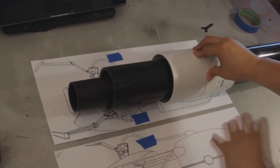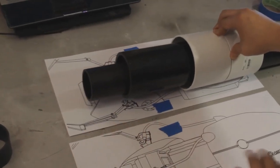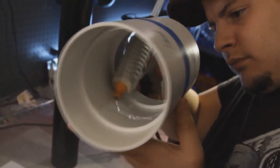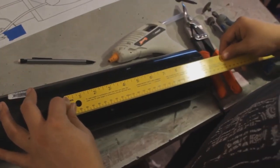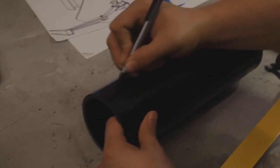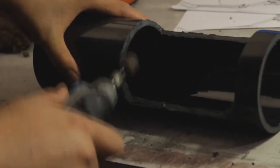I took the PVC pipes and laid them out to get an idea of the scale of the gun. The first thing I did was glue the two four-inch couplings together, and then added duct tape to reinforce that. Then I cut the four-inch ABS pipe to about ten inches in length. Once that was cut and sanded smooth, I eyeballed the blueprints and drew on the pipe where I was going to cut. After the cutting and sanding, it looked something like this.